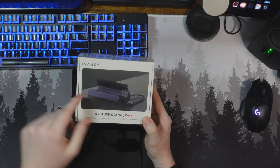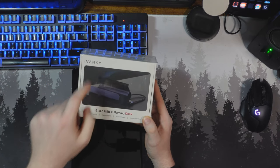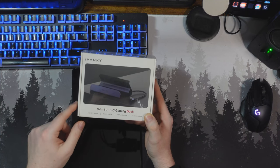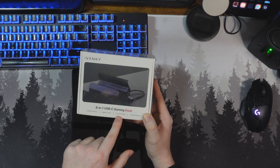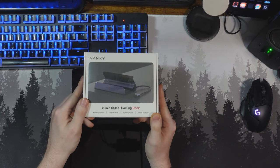Before we get into the rest of the video, this video is sponsored by Avanki and their 8-in-1 USB-C gaming dock. It uses 4K 60Hz gaming, gigabit Ethernet, power delivery, fast charging, and joystick protection. Let's open this up and check it out.